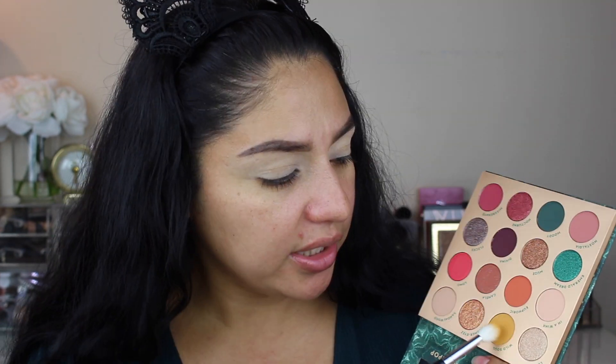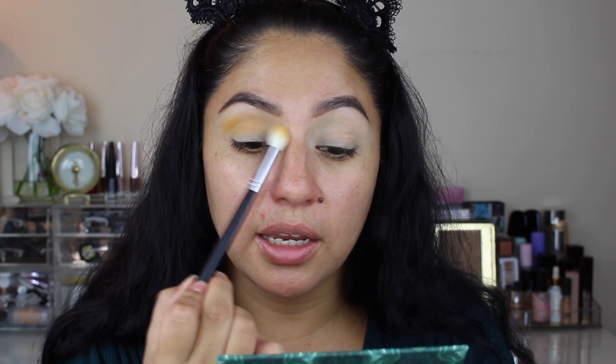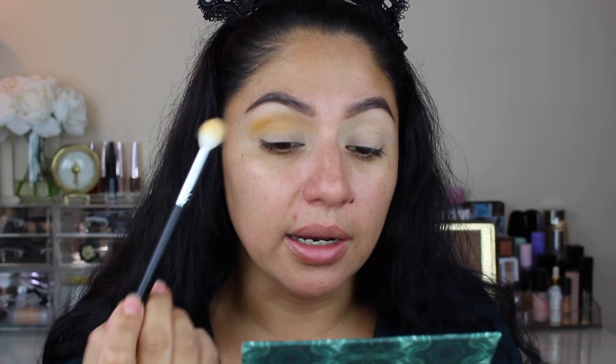The first shade that's jumping at me is that yellow one. This one is called Wild Soul. I'm going to add that on the brush and just start working it on my crease, making this shade my transition shade. I also applied the MAC Soft Ochre Paint Pot on my lid and I did not set it, so it's still very tacky. You might want to stamp the color first and then blend it. Just blend it from your outer corner to the inner corner, all the way inside. I love eyeshadow in this part of my eye — I think it looks really nice.